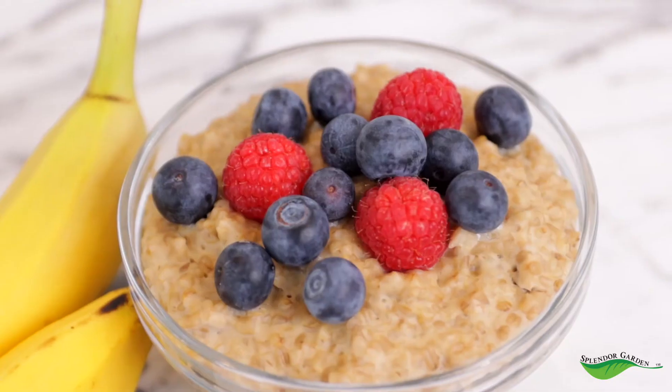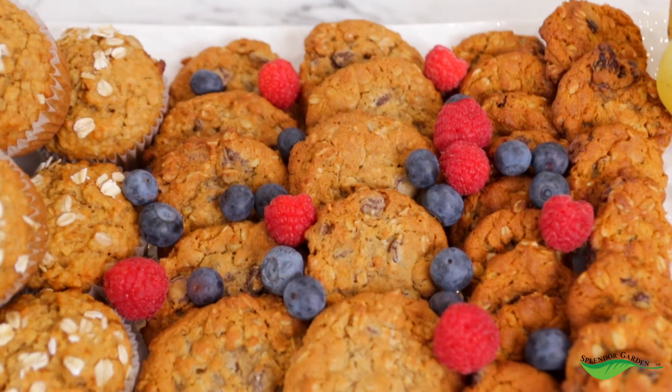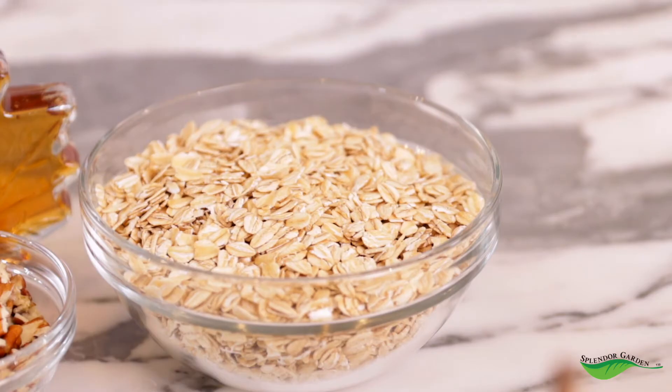While we're waiting for our granola to cook, let me tell you why I love Splendor Garden so much. First of all, they're incredibly versatile. You can use oats in so many different recipes and I use everything they have to offer. I use rolled oats for overnight oats, muffins, and cookies, and I use their thick oats for things like this granola. It's so perfect and the taste is so good.